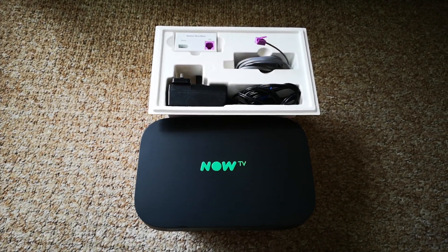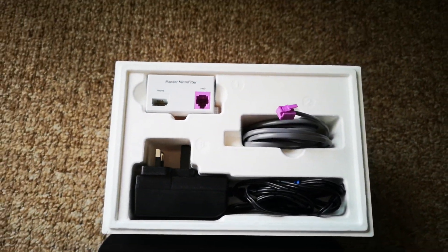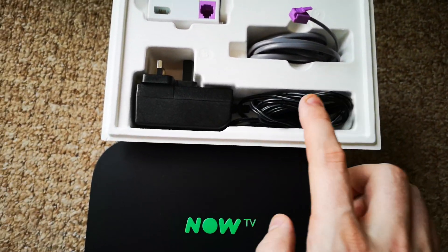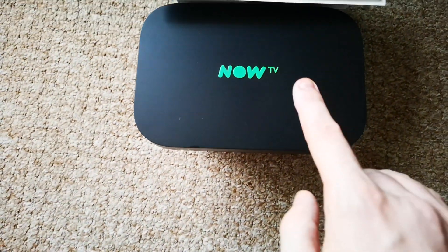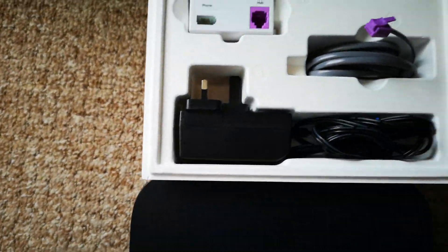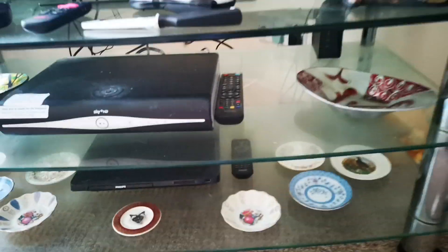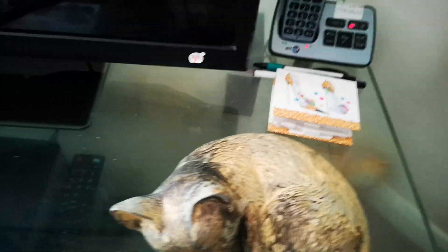So this is what you get in the box: you get the master microfilter, the Ethernet cable, the power, and obviously the router. My mother-in-law is transferring over from Sky to Now TV, like I did.